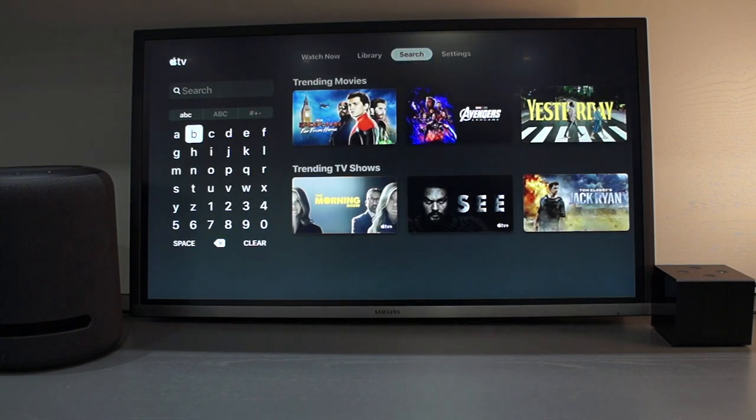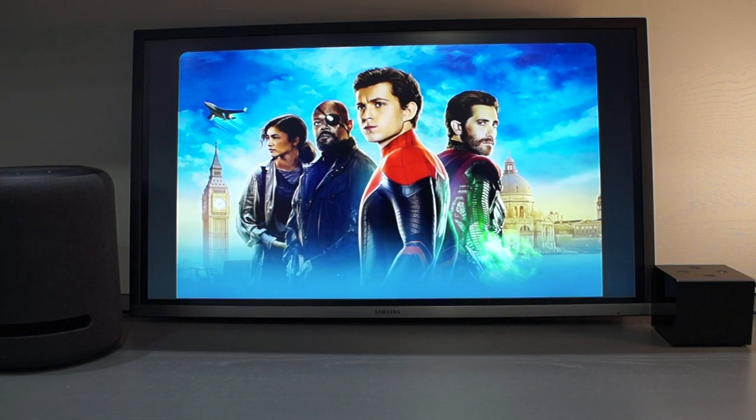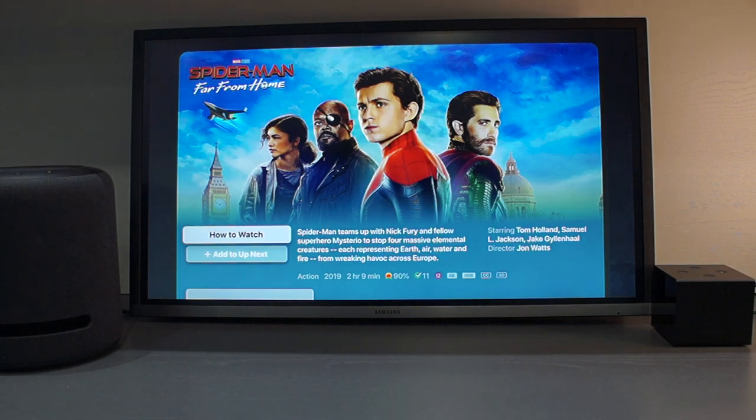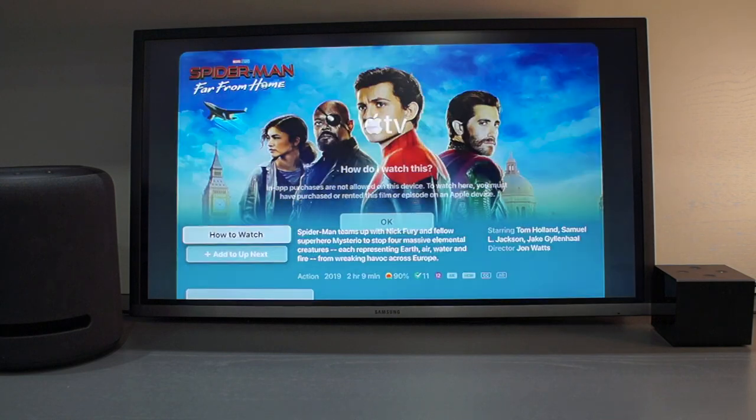If you search for videos, you will find that you can play any videos that you have purchased from Apple. However, you are not able to purchase any videos through the Fire TV. Instead, you have to purchase on your Apple device and then go back to the Fire TV to view.